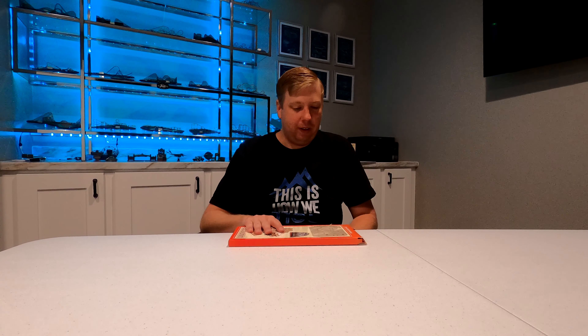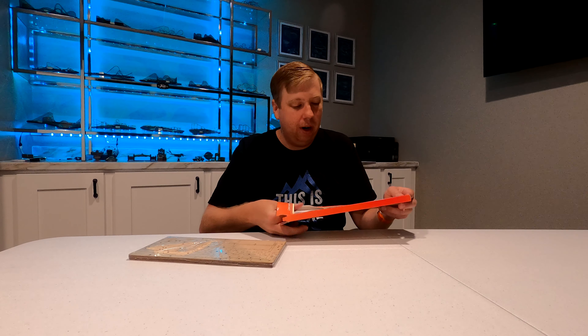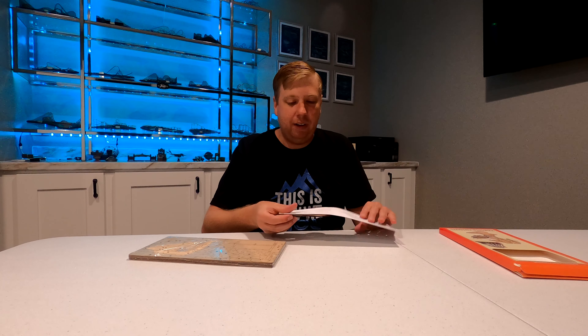Hey everyone, Jason here from JW Coaster Bits. Today we're going to be working on the new Texas Giant Coaster Cutouts. These are made by Print My Ride and distributed by Coaster Dynamics — the same company that does the nano coasters. These kits are a little bit easier to assemble than the nano coasters and also provide a little bit more detail. The nano coasters are all about the track layout, where these are more about the way that the ride vehicles look.